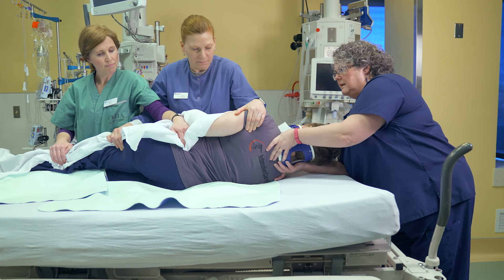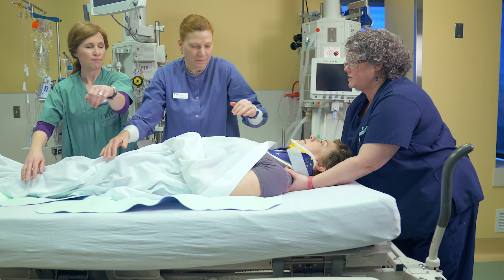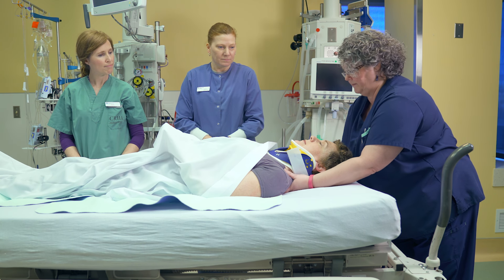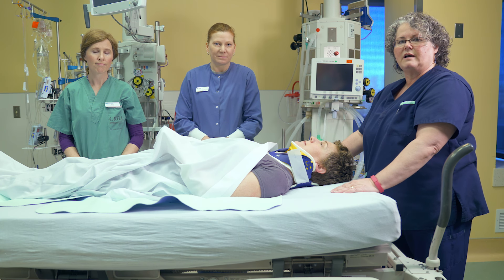One, two, three. And the body again pivots around the spine. And Trish, can you wiggle your fingers and toes for me? That's excellent. Thank you very much. And that's how to log roll somebody and keep their spine in neutral alignment.